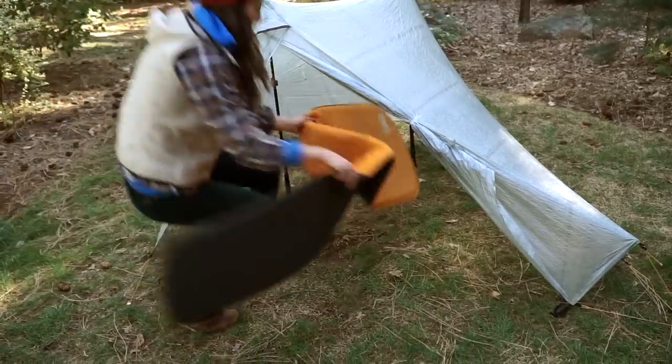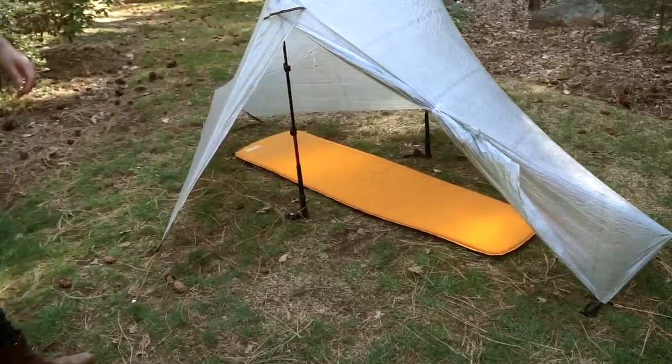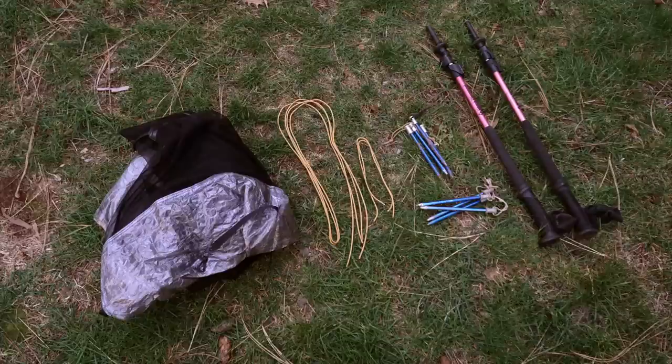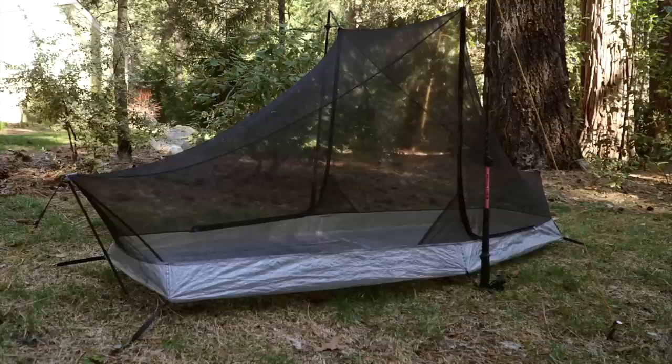Your Tarp Tent Notch Li can be pitched fly only. In order to pitch the interior alone, you will need four extra stakes and some extra guyline. Stake the four corners and use the apex guylines to support your trekking poles. Use a pitch-lock carbon strut to achieve maximum headroom at each end.